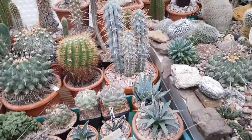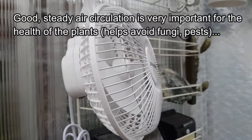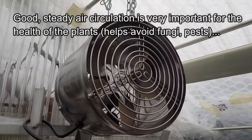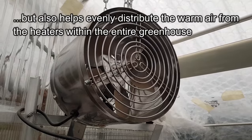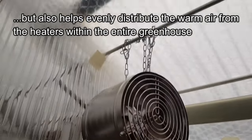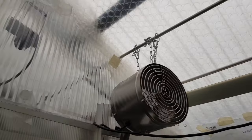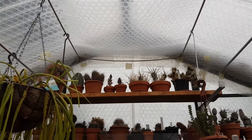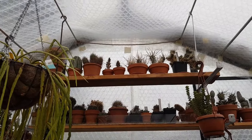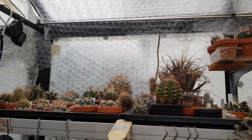I've got a number of electrical fans placed in different parts of the greenhouse. There's a larger, more powerful one that helps move the air about in the greenhouse. This one is placed towards the top of the greenhouse, which helps distribute warm air that collects up there, circulating the warm air back down into the rest of the greenhouse.